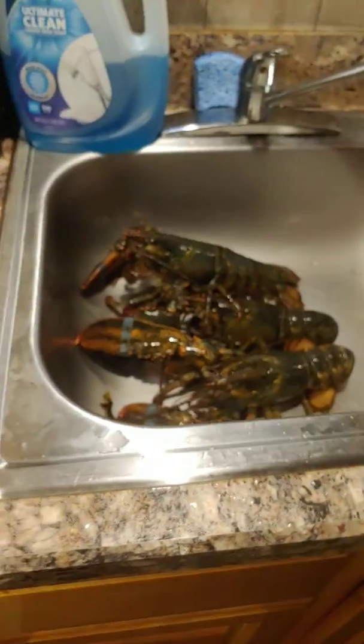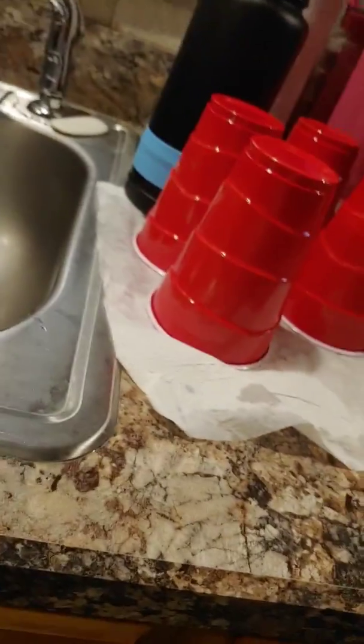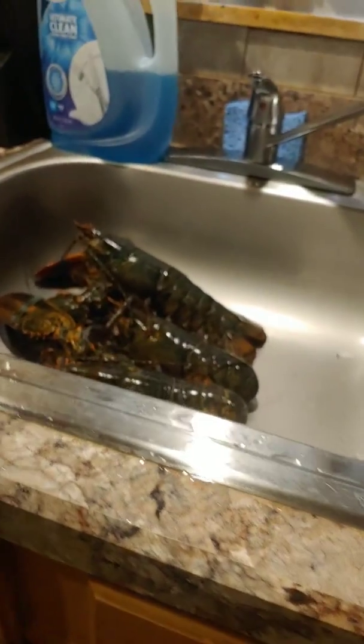I'm bringing the water up to a boil with seasoning in the water — all kinds of seasoning. Onion, onion powder, garlic powder, crab boil — just a little bit in the water. Waiting for it to boil, waiting for the potatoes to cook, then I'm going to take them out.